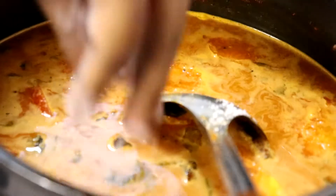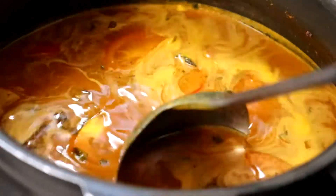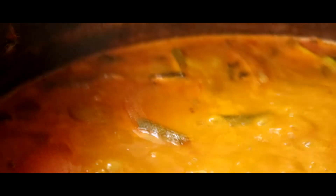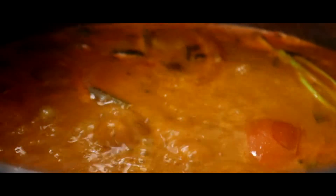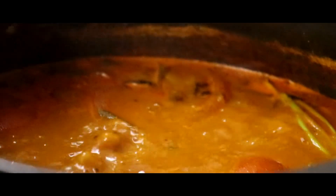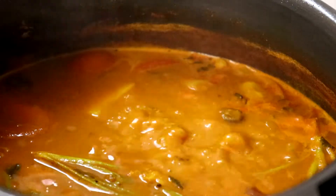Sekarang Lina nak masukkan garam ya — garam ikut cita rasa masing-masing. Dan kita tunggu sampai ubi kentang tu masak. Once ubi kentang dah masak kita boleh masukkan santan ya.